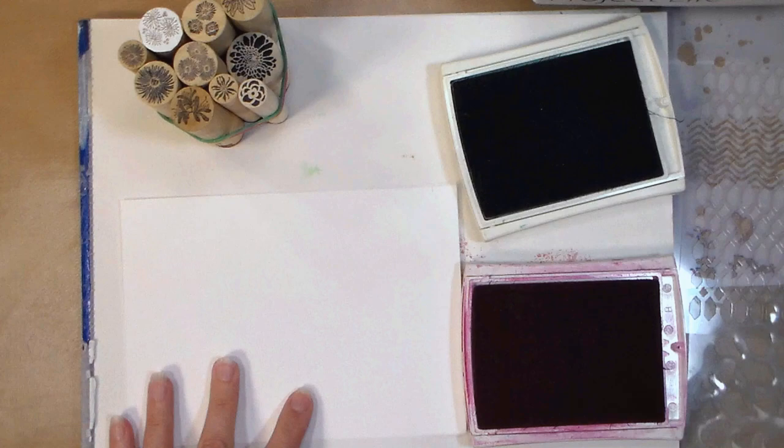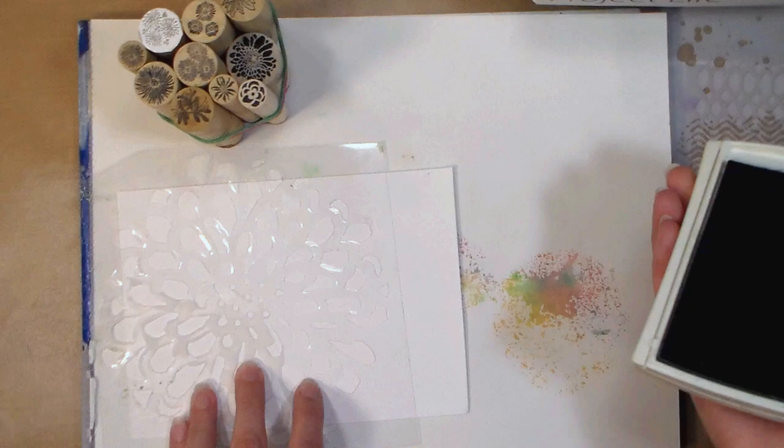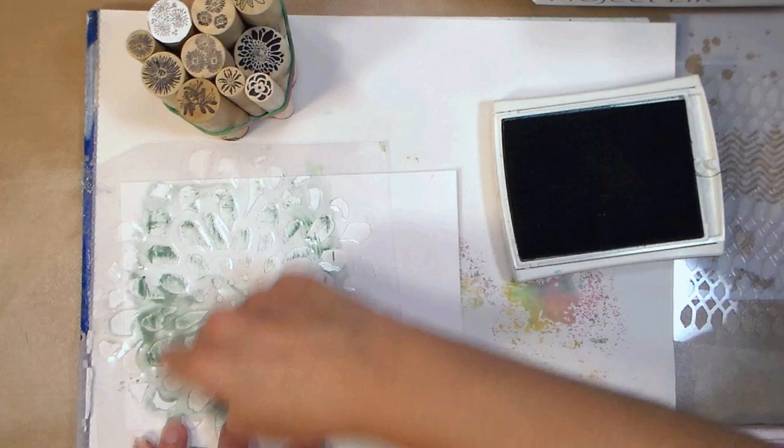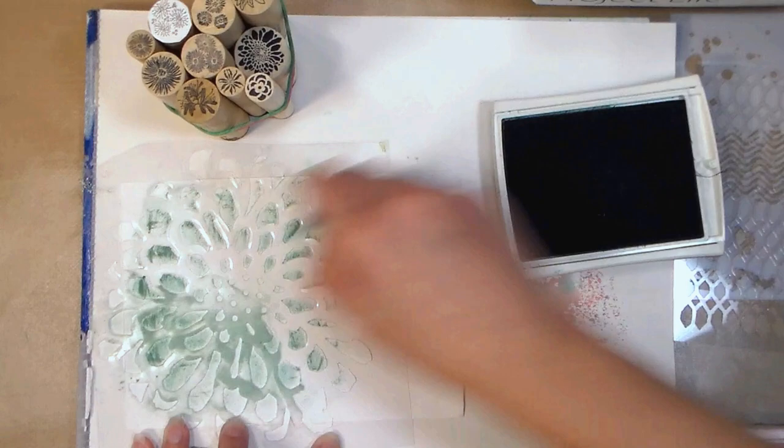Now set your bundle of stamps aside and grab a stencil. You can really use any kind of stencil you want, any stamps you want too, they don't have to all be flowers or anything. This is basically some texturing effects that we're gonna do. I took this kind of sagey ink and just rubbed it on the back of my stencil, then grabbed an ink blending brush and I'm spreading that ink around, and what it's doing is going in the holes of the stencil so I get a nice soft pattern on the back of the cardstock.